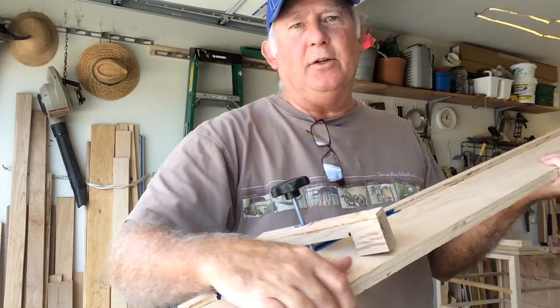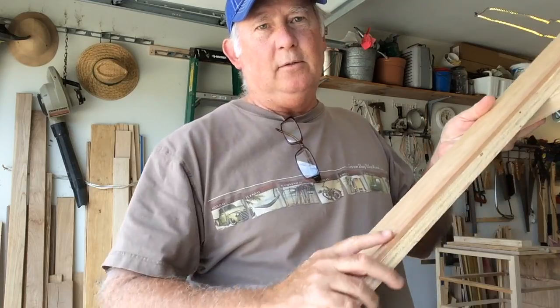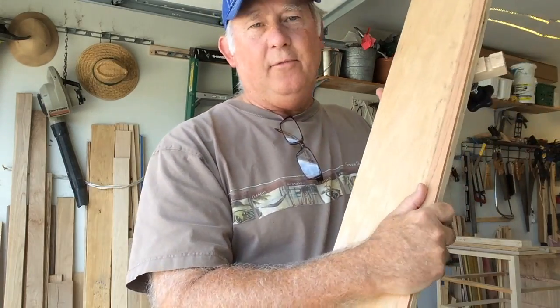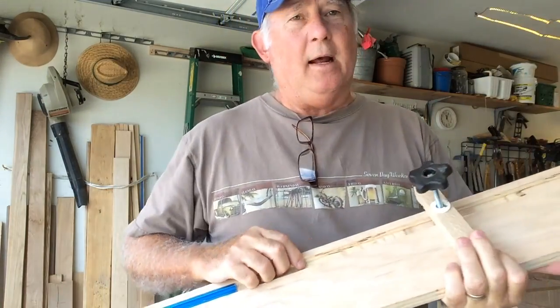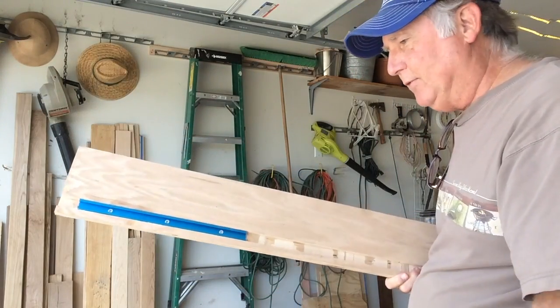I built a jig to do that circular cut. I have my runner right here, and then a couple of guides installed, and — everything's falling off. We'll see you next time!